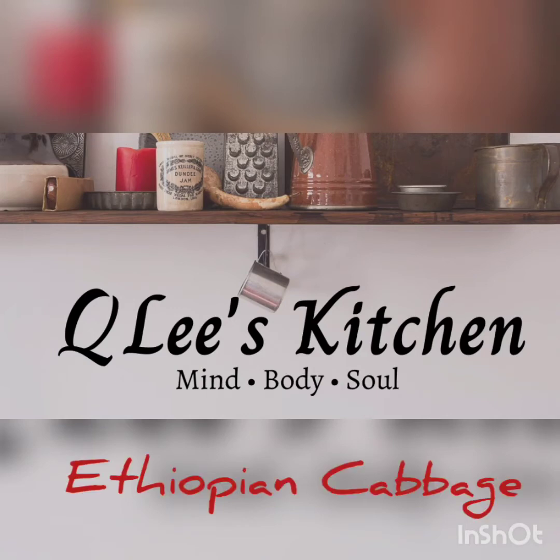Hi and welcome to Q Lee's Kitchen. On today's episode, we'll make Ethiopian cabbage.